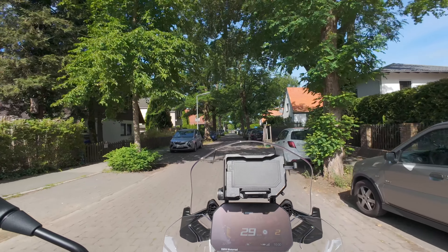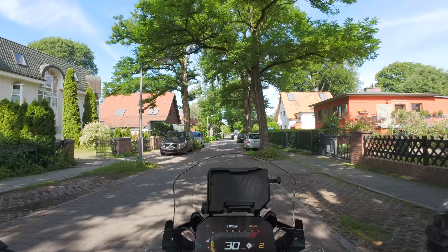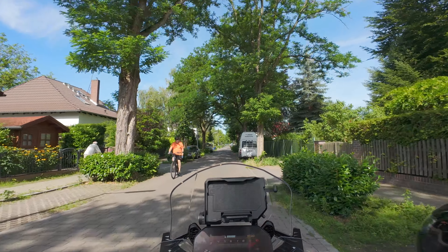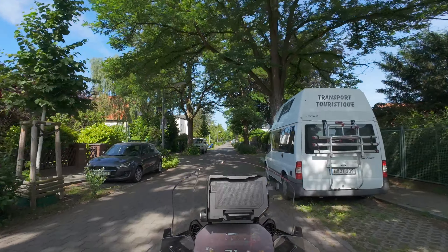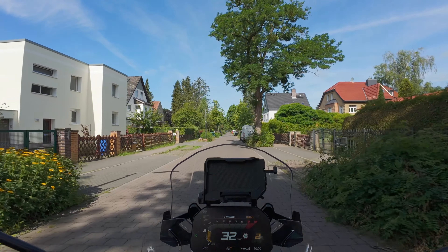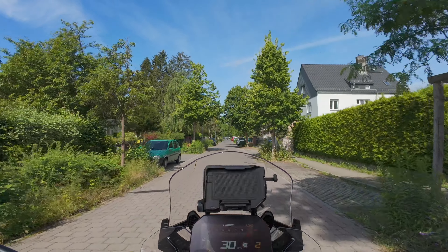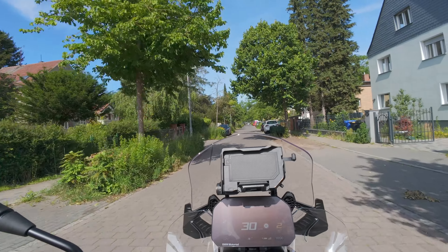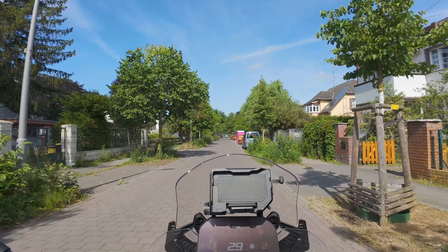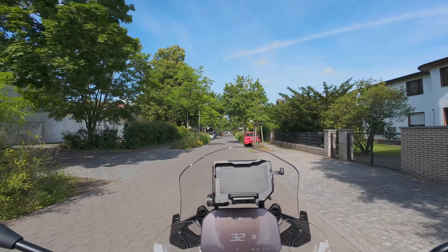Also man weiß dann ganz genau: jetzt nimmt er auf. Ganz pfiffig gelöst. Schauen wir mal, wie die Laufzeit ist vom Akku in dem DJI Mic 2. Im Grunde genommen ist es ja nur ein Transmitter, der Signale an die Kamera überträgt – kann also nicht so schlimm sein. Und jetzt werde ich mich mal auf den Rückweg machen und mir das dann auf dem Video anhören, wie die Qualität ist, und das dann noch ein bisschen kommentieren.